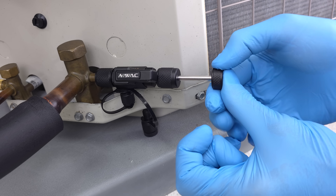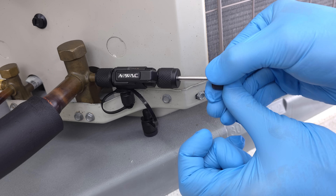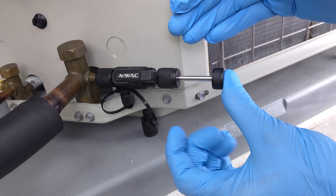Hopefully you just heard that click. That means we are outside of the threads of the port.